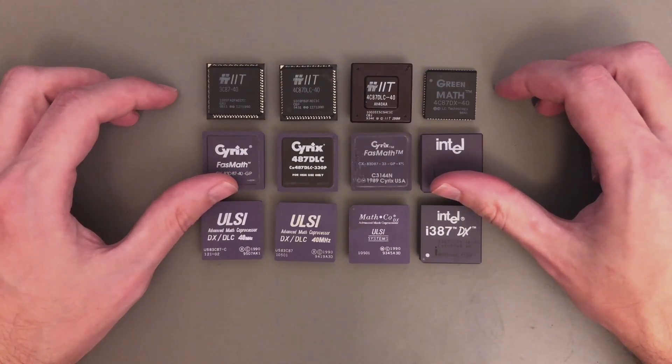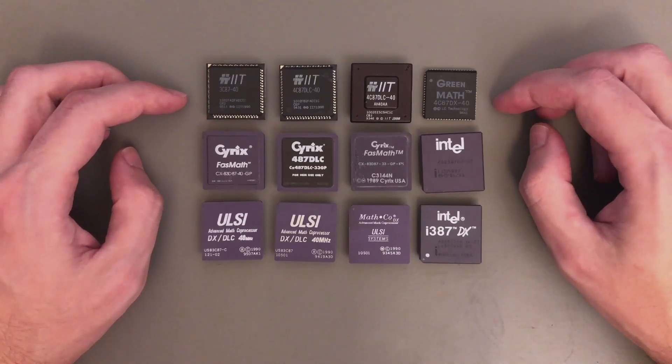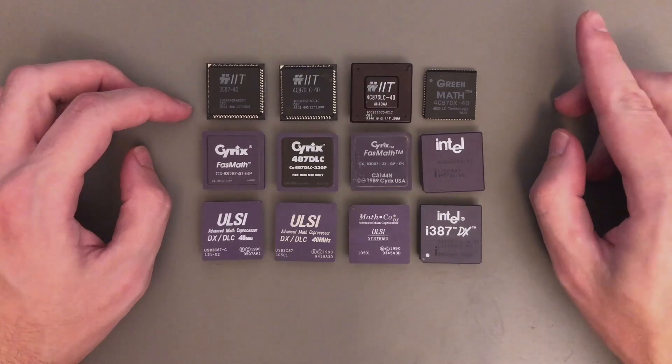It's actually the second time we have a look at this topic. Last time we only had 4 of these chips, but as you can see here, my collection has now increased by a lot. In this video I'm gonna skip all the introduction and the theoretical talk about floating point units, so if you are familiar with the topic you can just sit back and relax. For everyone else, it's highly recommended to first check my original video.